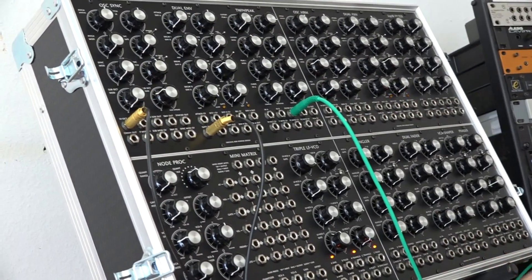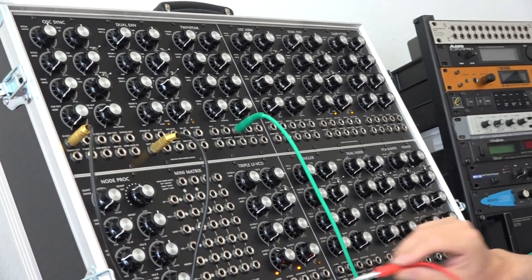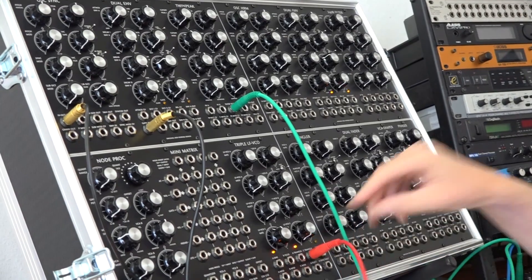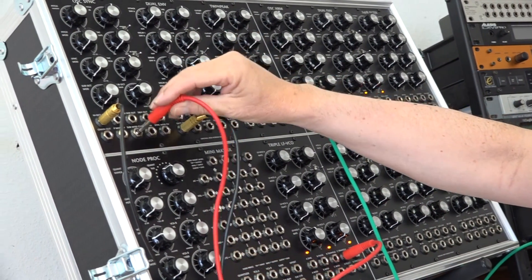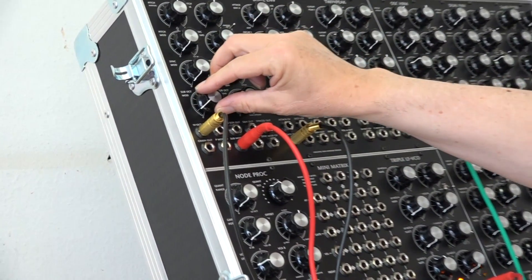This vowel effect can also be modulated. If I take a triangle LFO signal and put it into the sub mod input here and open this knob, you can hear the modulation applied.